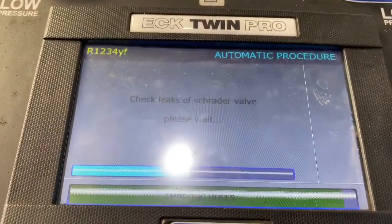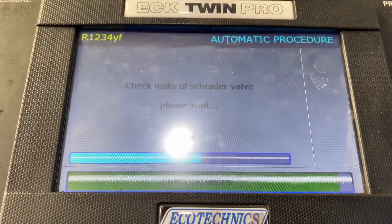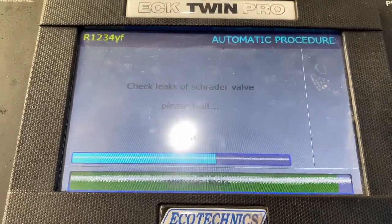As you can see it's going through the leak check process to check if there's any leaks in the system before it completes the cycle.